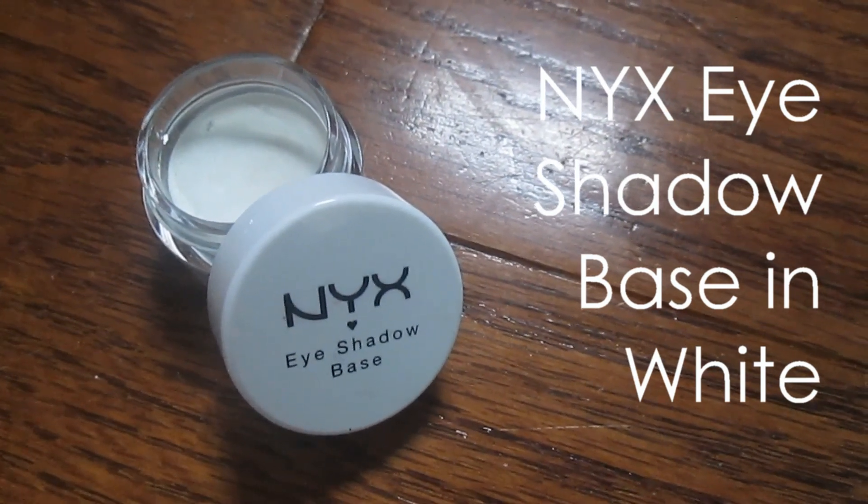I'm using a white eyeshadow base to prime my lids. This will not only keep my shadows on all night, but it will also make the colors more pigmented.